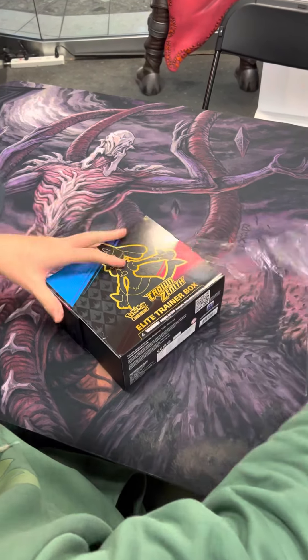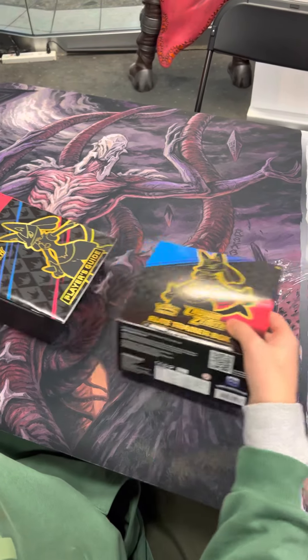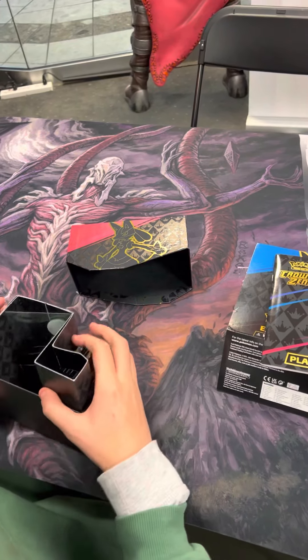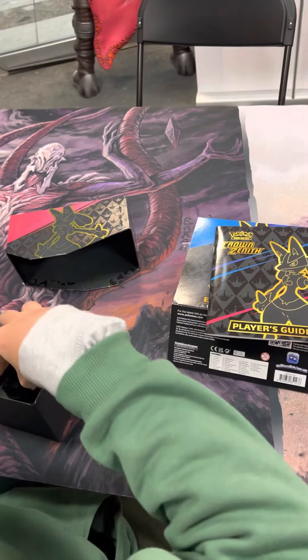I told him not to spend his Christmas money on a Pokemon box, but it's pretty cool though, I'm not going to lie. We're praying for something decent. If not, we're going to be upset.